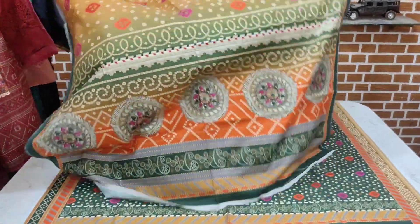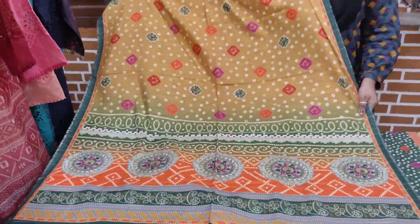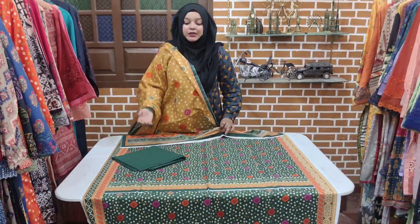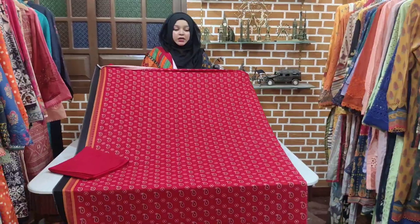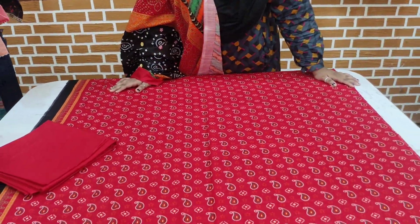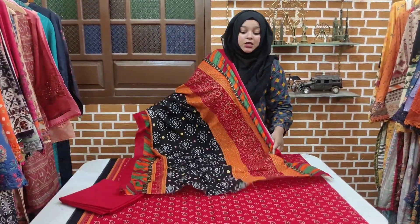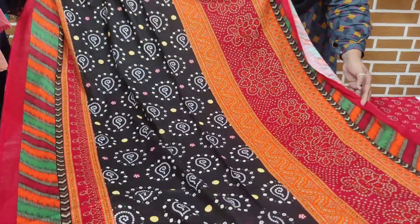The final print is being shown to you. You can check the article in bulk quantity, and it will also be available at a very reasonable price. You can have three pieces of print. The prints are very beautiful.